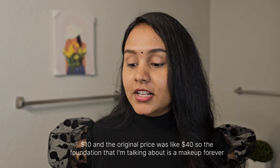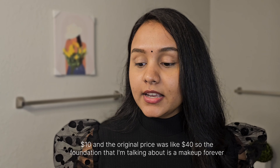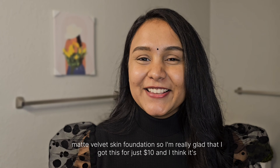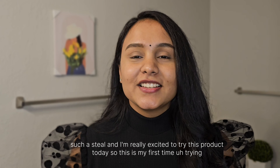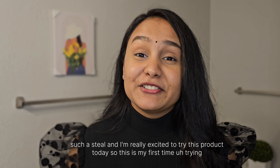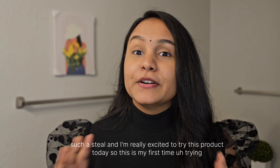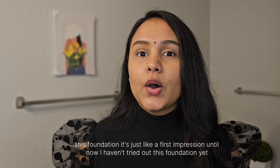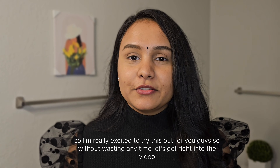I saw a sale at Sephora and got this foundation for just ten dollars — the original price was around forty dollars. The foundation I'm talking about is the Makeup Forever Matte Velvet Skin Foundation. I'm really glad I got it for ten dollars; it's such a steal. This is my very first time trying it out, so this is a first impression.